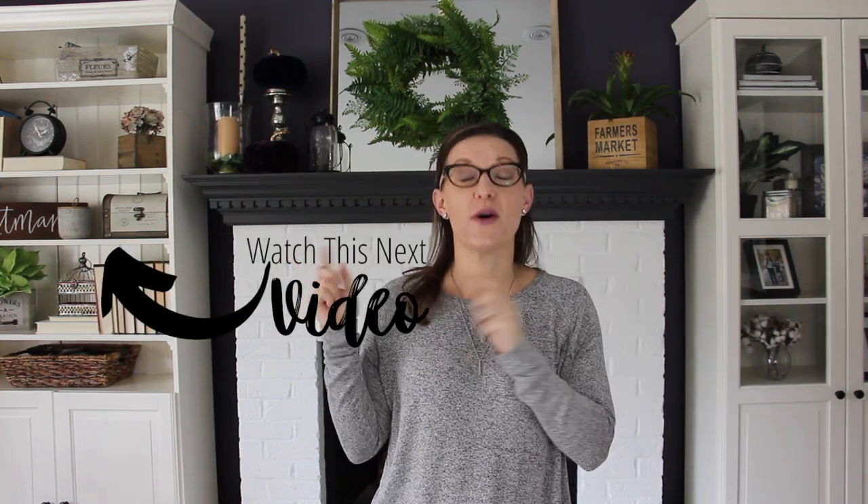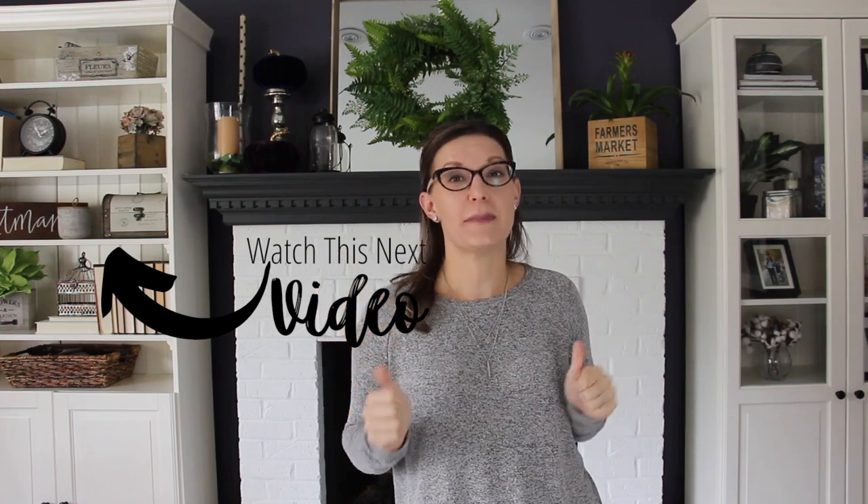If you like what you saw, give this a thumbs up and don't forget to subscribe. I'm so excited I got to partner with some of my favorite YouTubers — we created a whole video hop just for you on how to get organized for the holiday season. Head to the next video to see some incredible tips for how to get organized for the holidays.